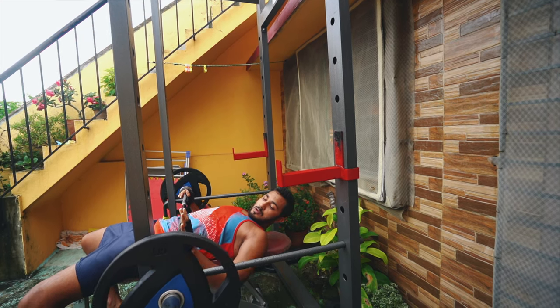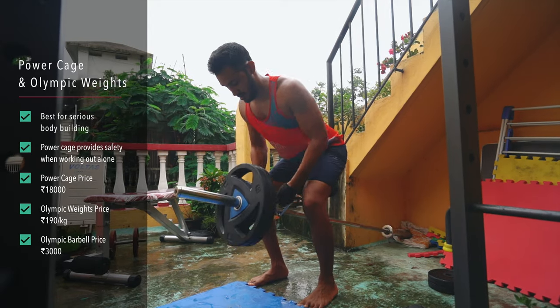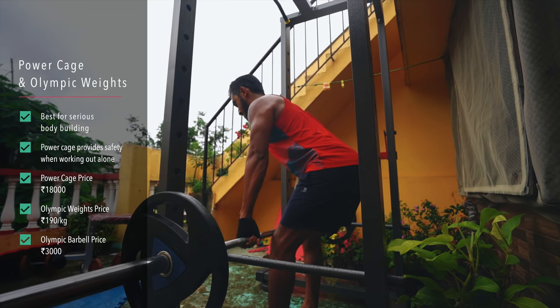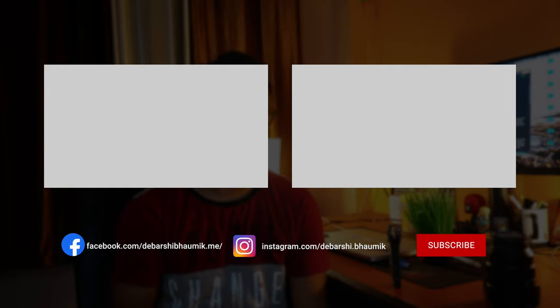I bought my weights from a company called Fine Cart and their products are really cheap compared to others. The power cage normally costs around Rs 50,000-60,000 but I bought it for just Rs 18,000, and the quality is just awesome. The Olympic weights cost me around Rs 190 per kg, that too with shipping. I highly recommend the products from Fine Cart. I hope all of this information is helpful for you and will help you to make informed decisions while setting up your own home gym. Let me know if you have any suggestions or questions and don't forget to like, share and subscribe.